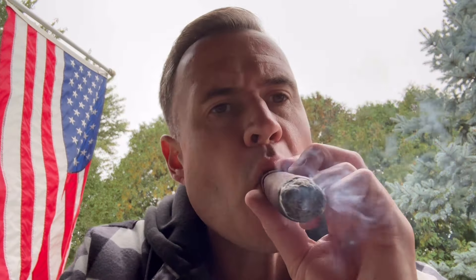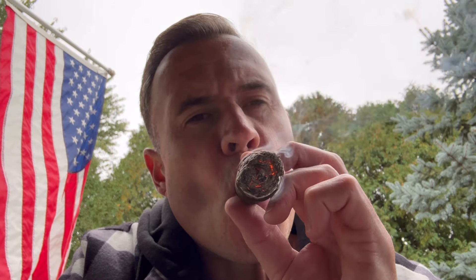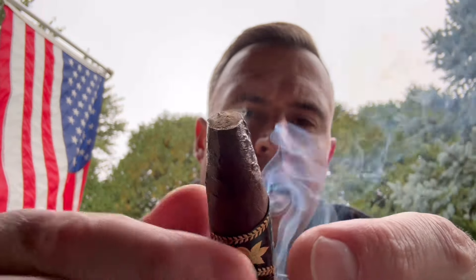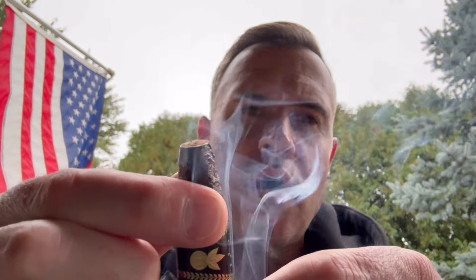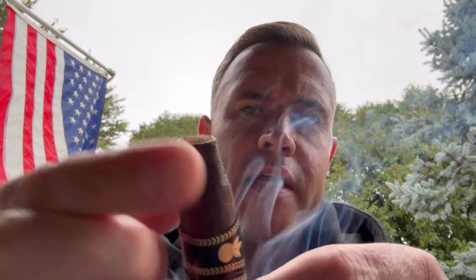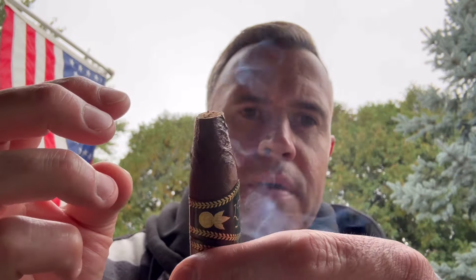So far so good. It's just rinse and repeat with this thing — and that's not a bad thing, it's a good thing. Some of my memories are rushing back now. I remember the foot of this thing, when it was almost done, was on fire — it was so hot. I think it's because of the shape. Being like a torpedo with this chisel tip, it really gets hot at the end.